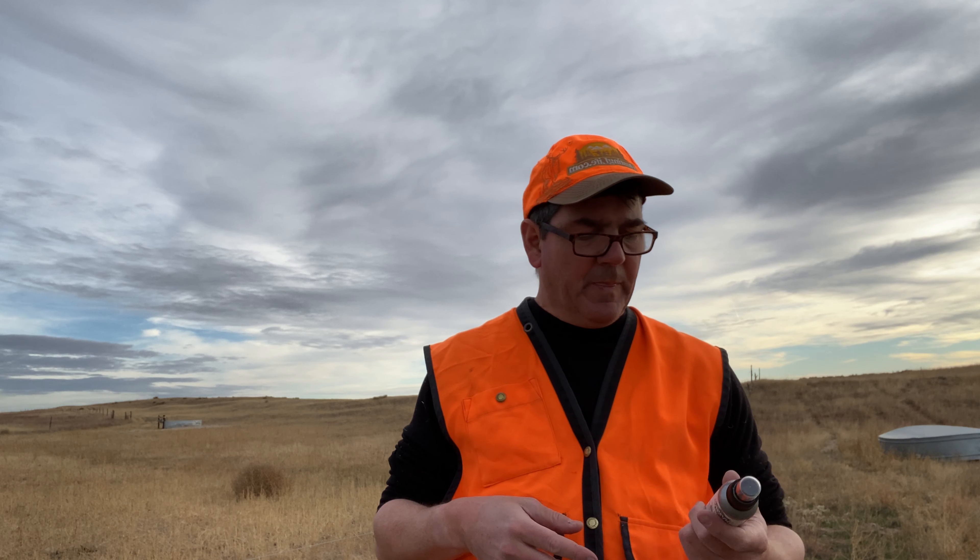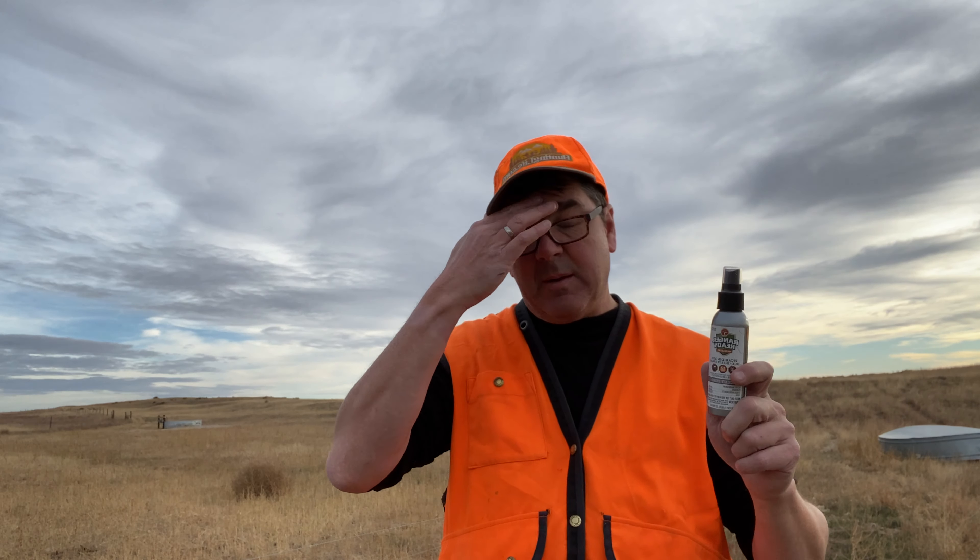I carry with me in my pack at all times Ranger Ready Picaridin. My clothes are all sprayed with permethrin at all times when I'm hunting, but this Ranger Ready — what I really like about it — is scent zero, so I'm able to use it without worrying about spooking deer.